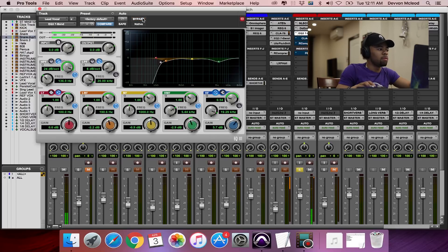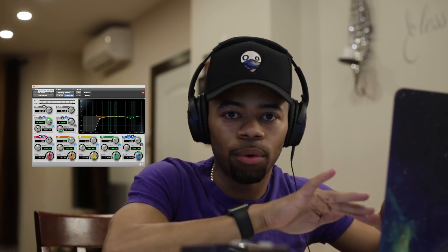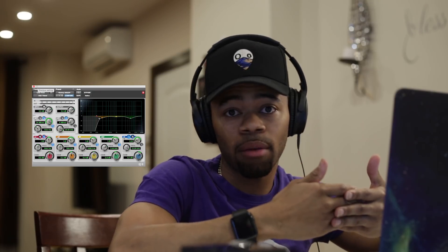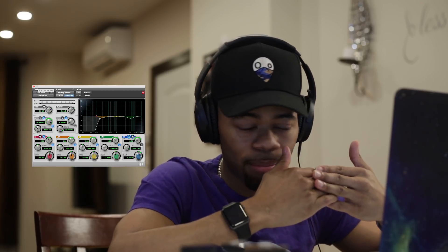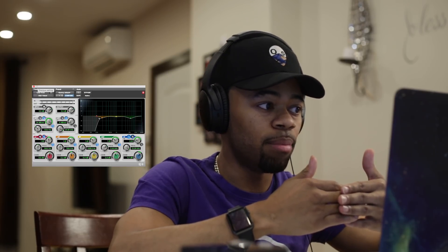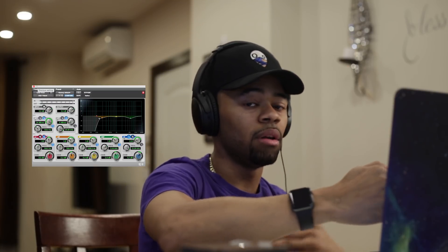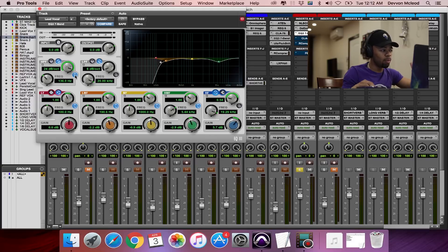As you can hear, I rolled off a lot of the low end on the vocal because for the most part it's not needed, and it's going to eat up a lot of the headroom when I start to compress. This is why I like to do subtractive EQing before compression — I just want to boost more of the good than the bad. I rolled the low end off at 136 Hz.